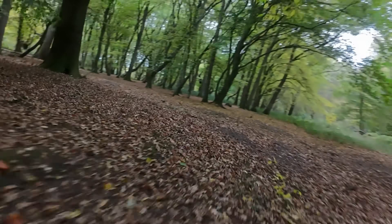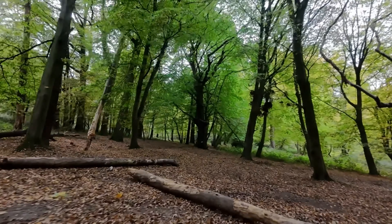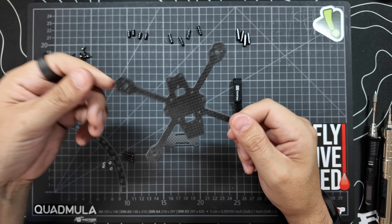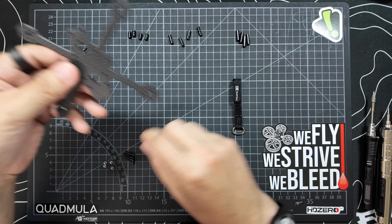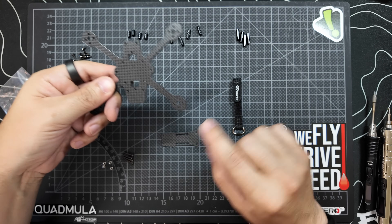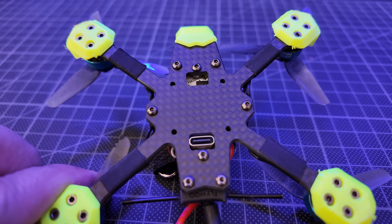So what is it that sets this apart from all of the other micro and tiny frames that are available? Firstly, when you take the frame out of the packaging, the quality of the carbon and how it's machined is incredible. You all know how much I love my Quad Muller carbon in my bigger quads, and this is right up there with that. I honestly don't think I've flown anything this small that has had this much attention to the machining and feels this good.